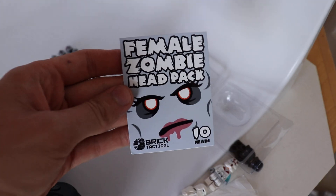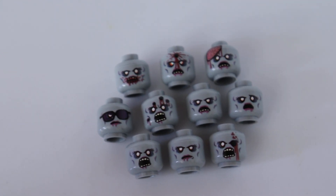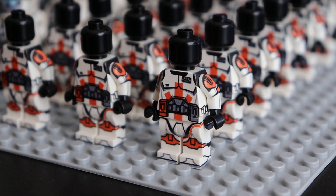We also have a new female zombie head pack where you can get 10 faces — female versions. So if you want to grow your female zombie army, you can do that now. Just want to let you guys know that all of these minifigures, especially these clones, are my new favorite, and are on the website.